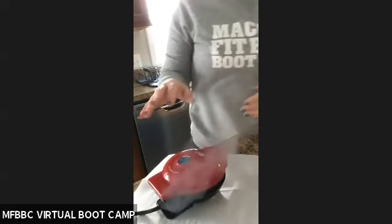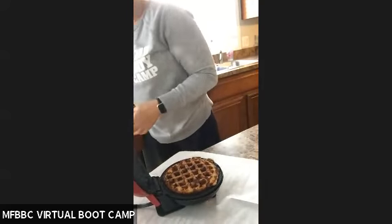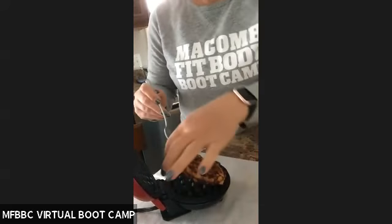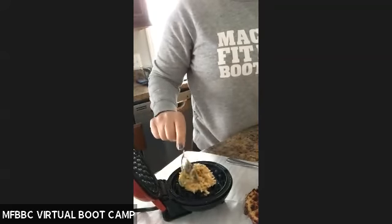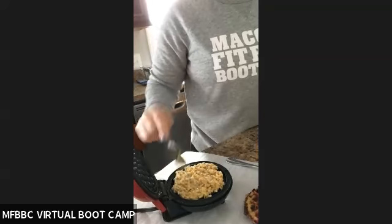They have a ton of different recipes out there for these. I'm just going to check it — oh, my little one is a bit burnt, so I'm not quite excited about this one. Alright, there's my one waffle and I'm going to continue making these. It's super simple. If you have a big waffle maker you can use that too. If you try it, please take a picture or let me know what you think. Make a different version, different flavor — let me know. Have a great day!